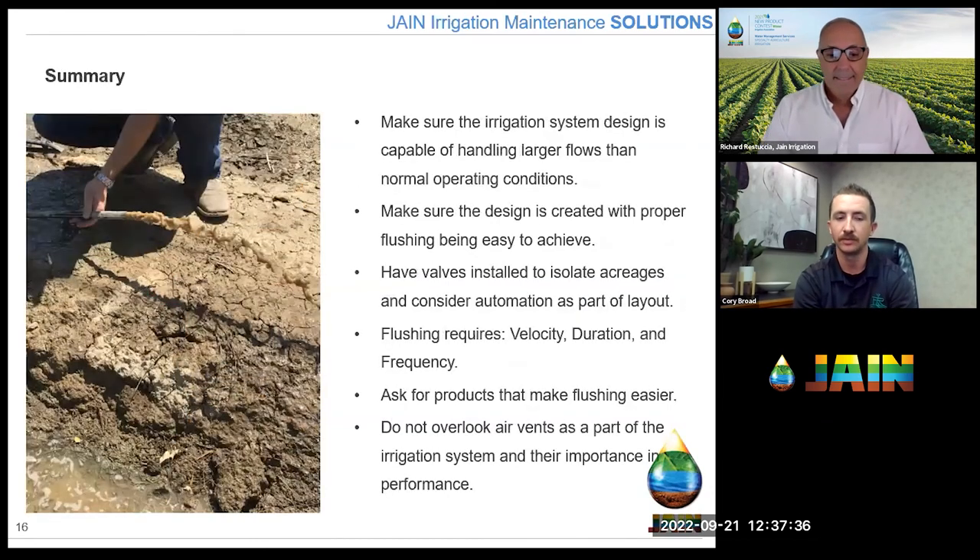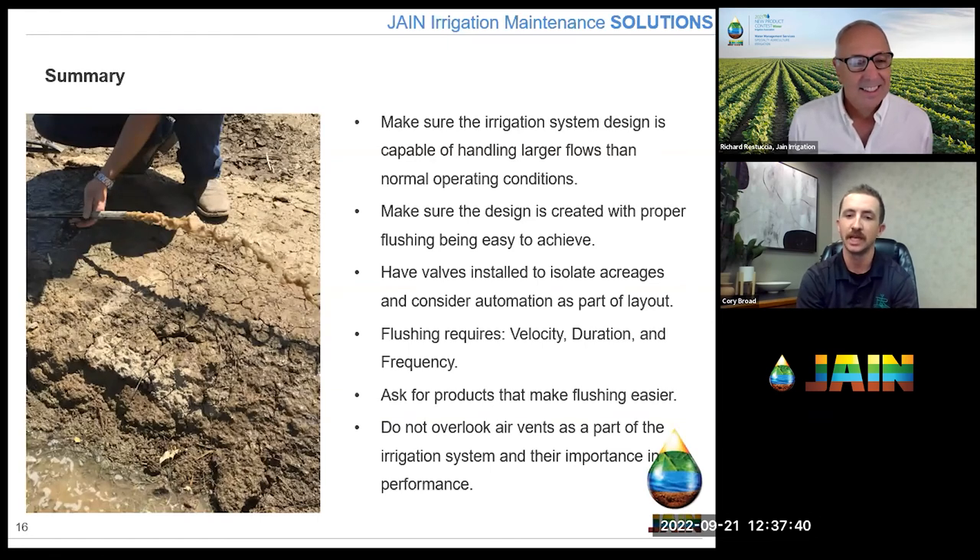In summary: make sure the irrigation system is capable of handling the larger flows that flushing requires — more than normal operating conditions. Make sure the design includes products to make flushing easier for yourself and your employees — it's going to pay for itself. Have valves installed to isolate acreages and consider automation as part of the layout process. When it comes to flushing: velocity, duration, and frequency. If you don't have the velocity, you'll have to flush longer and more often. Get the velocity right — that will dictate duration and frequency. Ask for the products that make it easier, and don't overlook air vents as part of your irrigation system's performance.